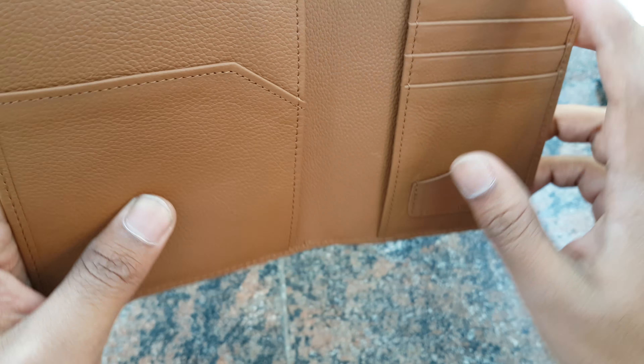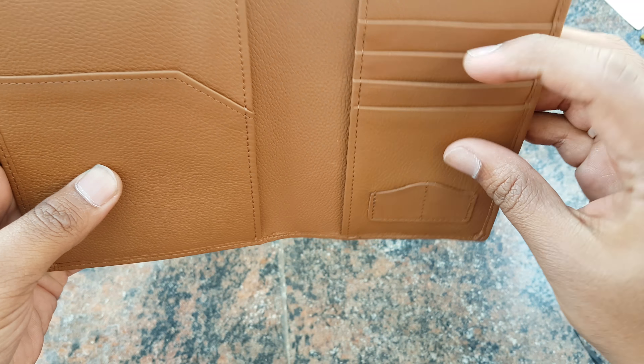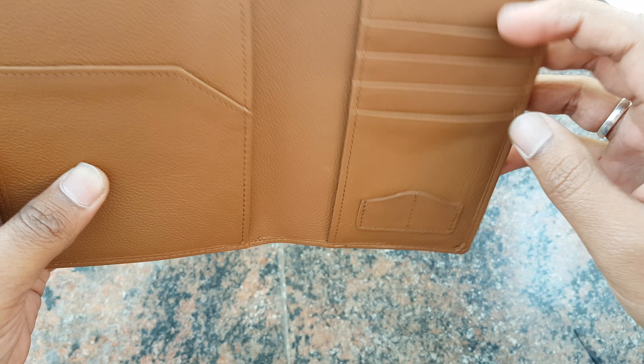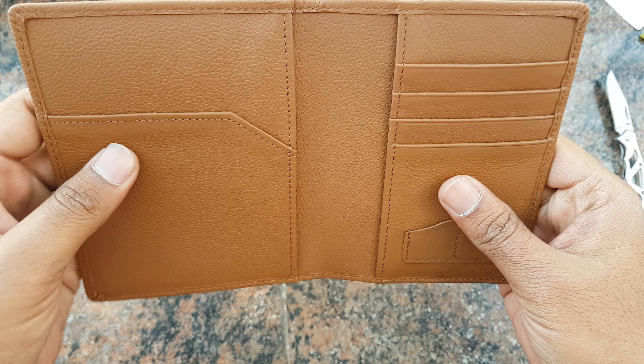So yeah, I think these are credit card holders — yeah, credit card holders.